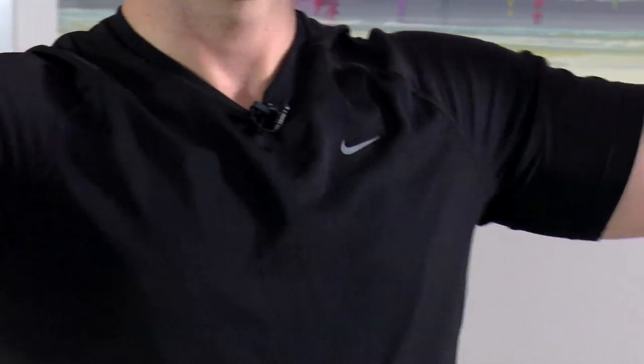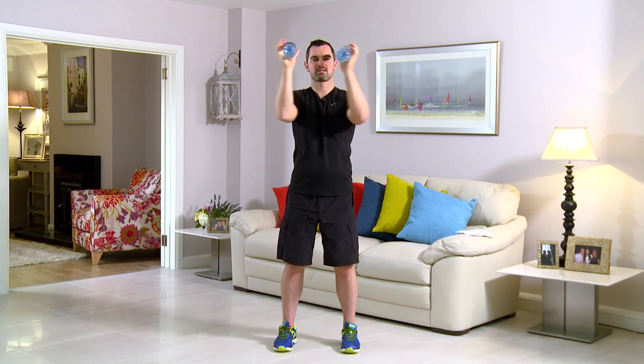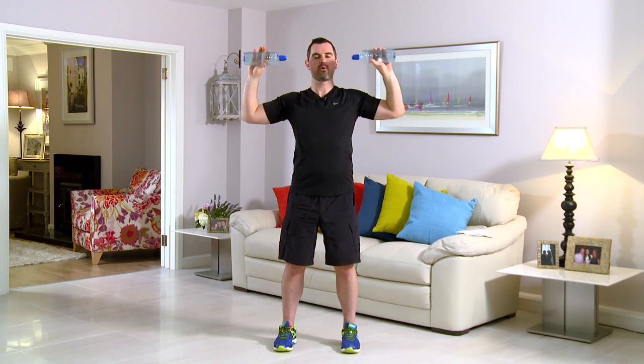This exercise is called a pec deck. Feet shoulder width, back's nice and straight. Hands up, two right angles into the center, and back. In 3, 2, 1, here we go. Push those elbows right the way in. Back's nice and relaxed, focusing on the chest muscles. Really tighten on the way in, pushing through the elbows. If it's too easy, go heavier on the water bottles; if it's too hard, lighten them and take the pace down a notch. Breathe in on the way out, and breathe out on the way in. You're over the halfway point.